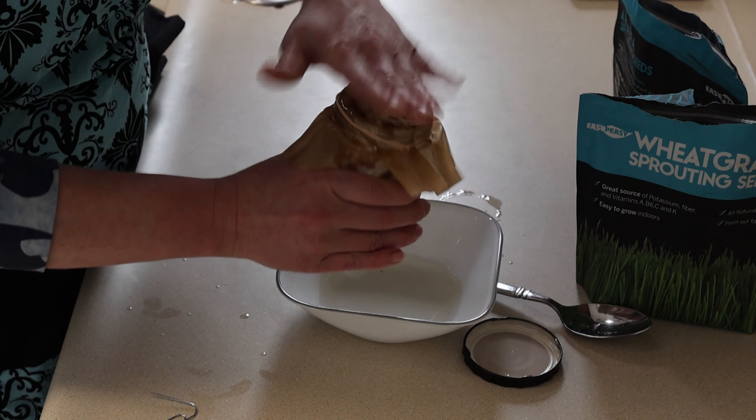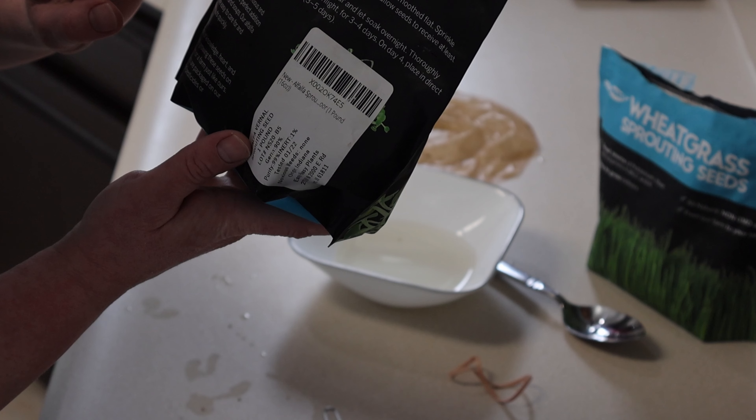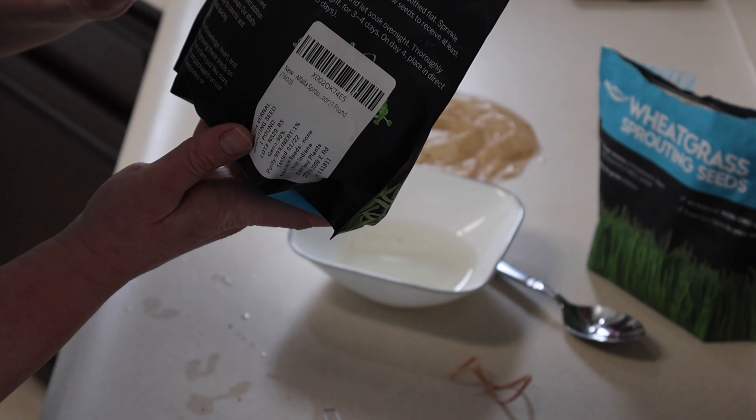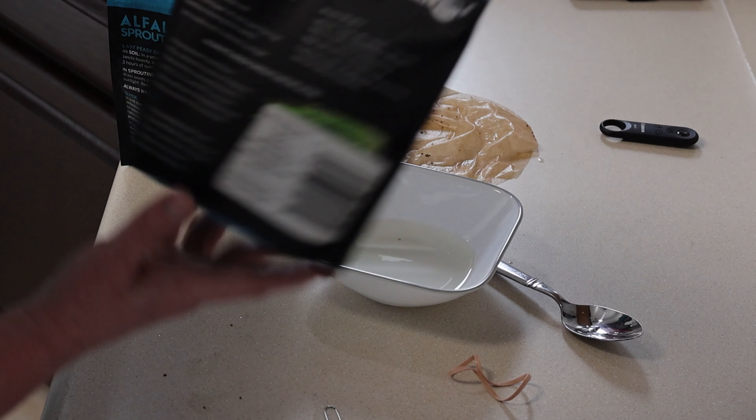I will update you in a few days to see if we have any progress. I'm just going to put the jar on this old lid and set it on the counter. The bag might say how long it takes for them to sprout. Oh, there's instructions right here — look at that, for sprouting in jars. Add two tablespoons of seeds and six tablespoons of water, and let soak overnight. Then thoroughly drain and store in low humidity away from direct sunlight for three to four days. On day four, place in direct sunlight, rinse and drain daily until sprouts.